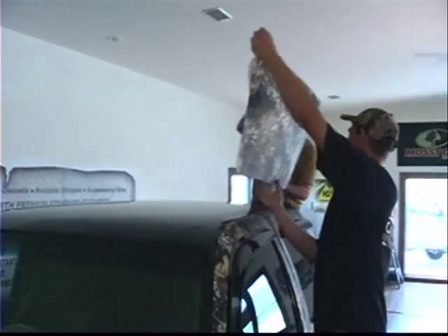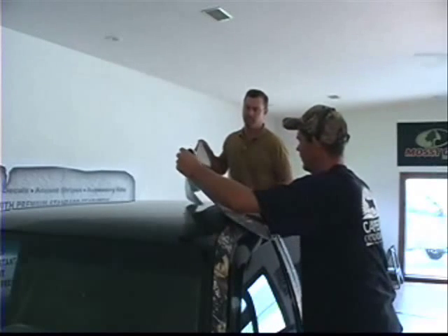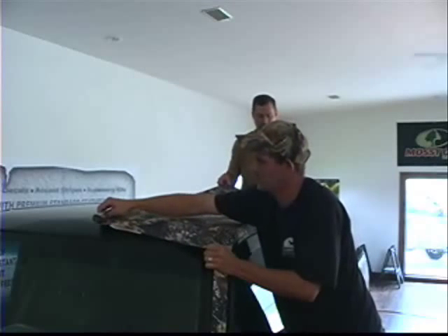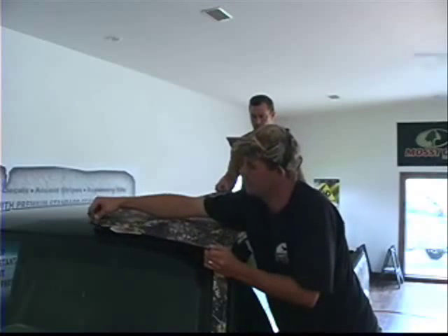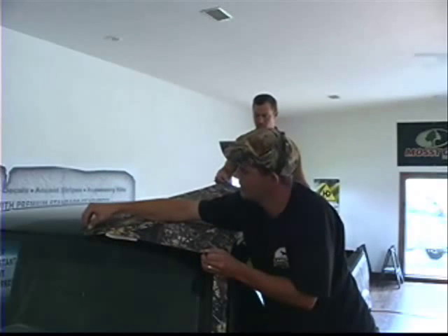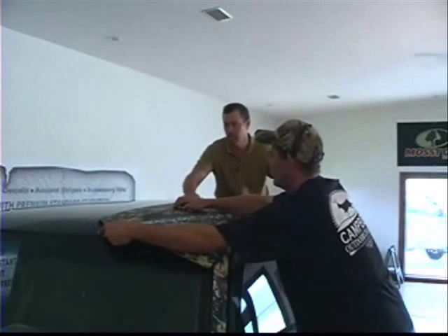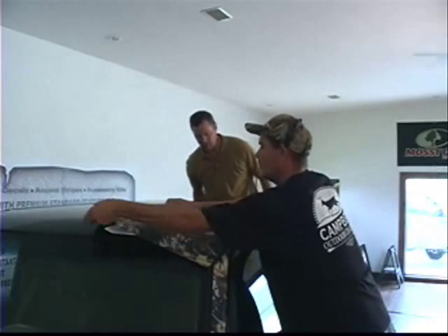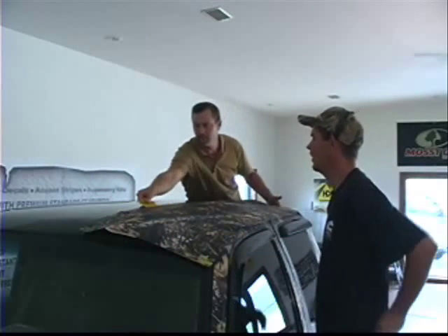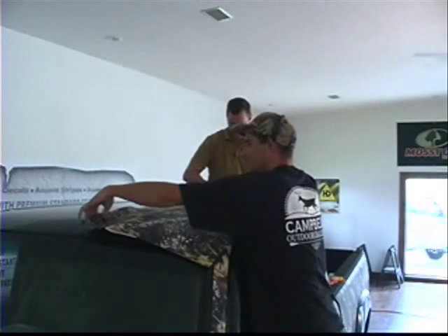We're going to expose about four or five inches of adhesive and line it up on each side. Once again, you can see you can pick this up and put it back down as many times as you need to. Make sure your piece covers all the corners down there. I've got a wrinkle already — it's a little tough to reach all this. You'll need to get a ladder or stool or chair to stand on so you can get up here.